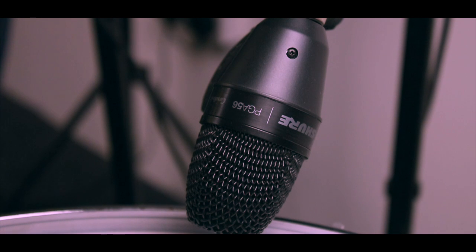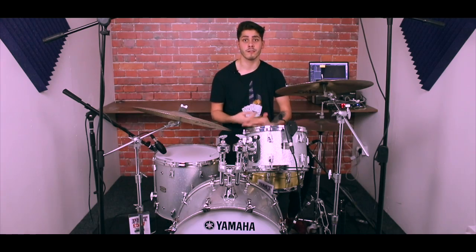Moving on to the floor tom, we're using the PGA-56 microphone. It's a dynamic microphone and it's really good for snare drums and toms. It sounds fantastic out of the box and you'll get a really clear sound, so for the money it's definitely worth it.